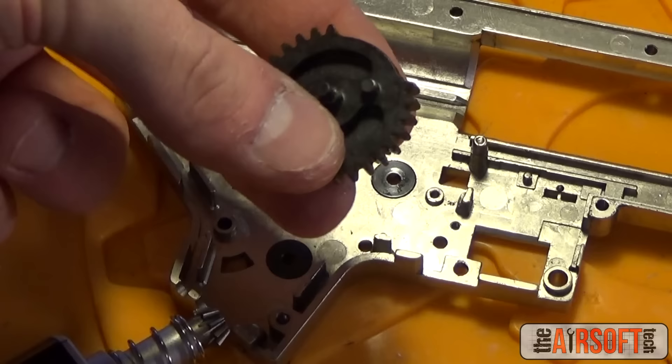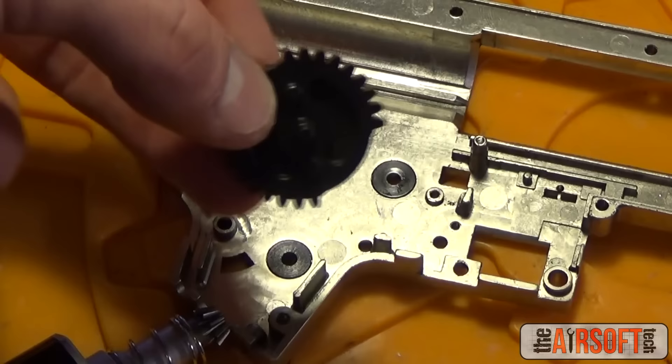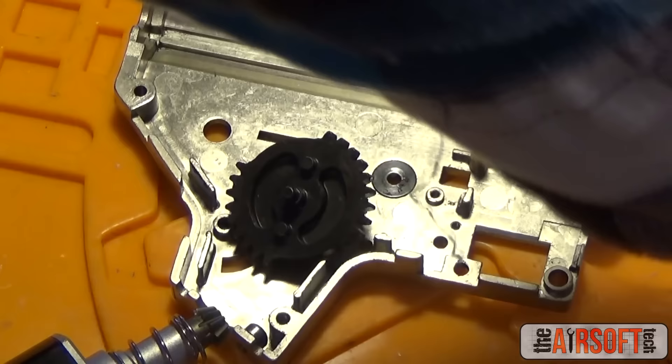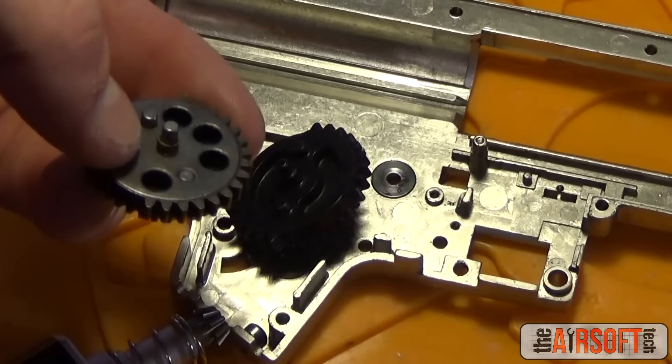The next gear in our drivetrain is the sector gear. It's called the sector gear because the bottom half has a full circular set of teeth, while the top half has only a sector of teeth. This one is a dual sector gear — it has two sectors of teeth, nine on each side. A standard sector gear has a full set of teeth on one continuous side. So that is why it's called a sector gear.